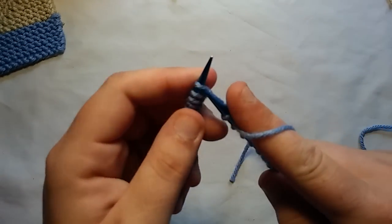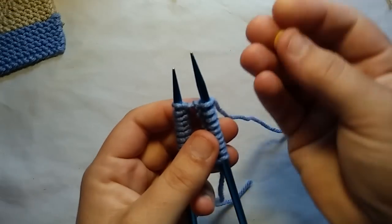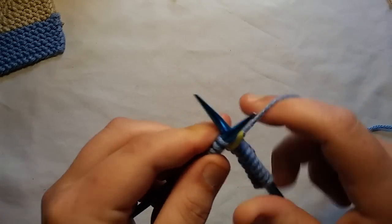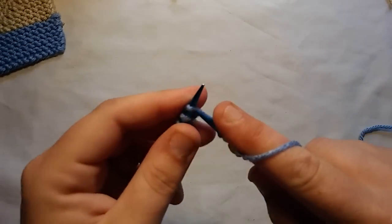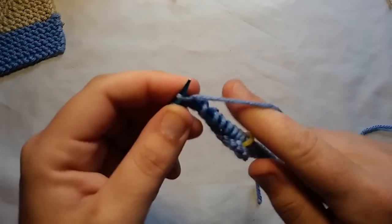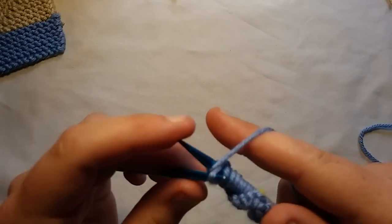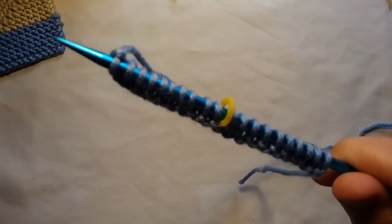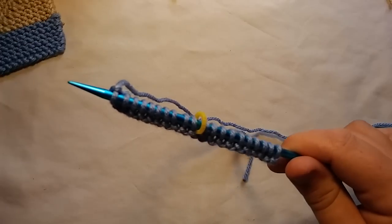So: two, four, six, eight, nine, ten. I have 10 stitches on my right, 10 stitches on my left. I'm going to take my solid stitch marker, slip it on my needle, and knit the remaining stitches. There we go — 10 stitches here, 10 stitches here, stitch marker right in the middle. This is our first row. It's an odd-numbered row and it's going to be the exact same each time — just knit all odd-numbered rows.